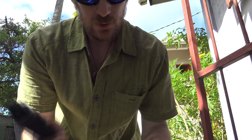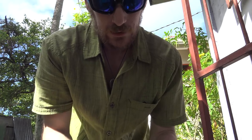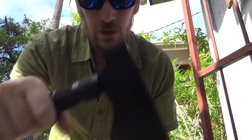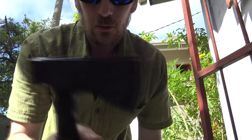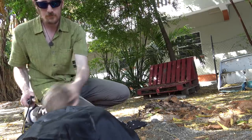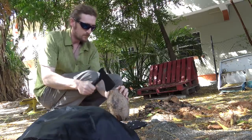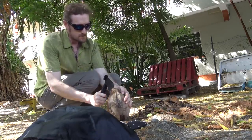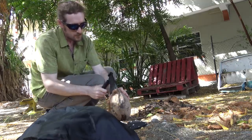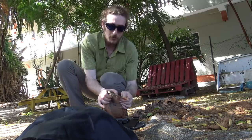We're going to husk some coconuts and crack some sea almonds. The axe has a hammer back which I've been using a lot for the sea almonds, and the blade for husking coconuts. I don't really pretend to be good at this — if you watch a local guy doing it they make it look easy. I've never done this before so I'm just learning as I go.